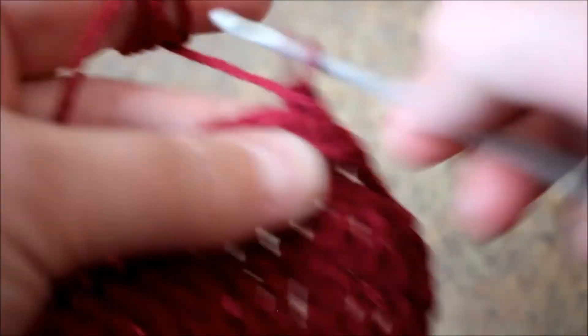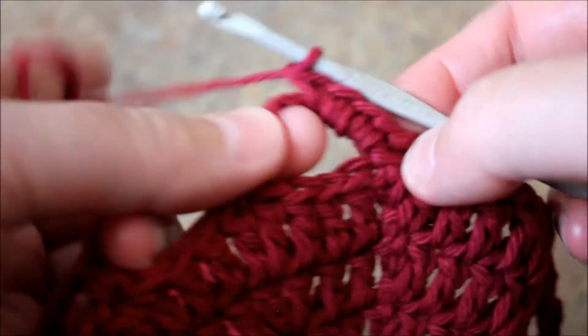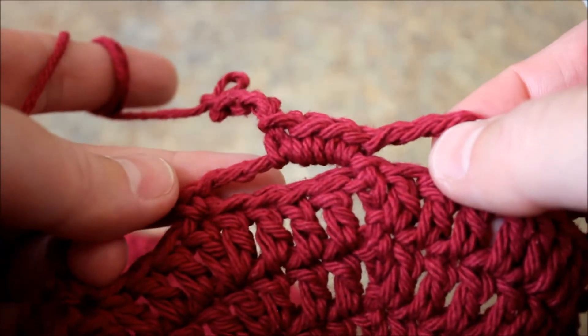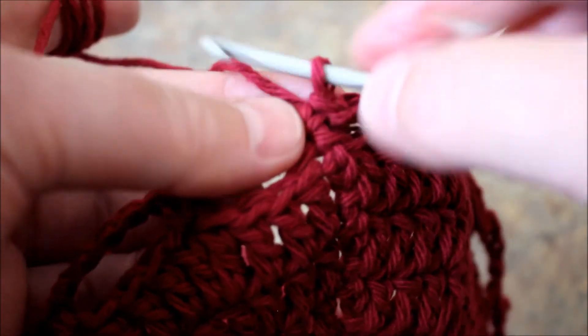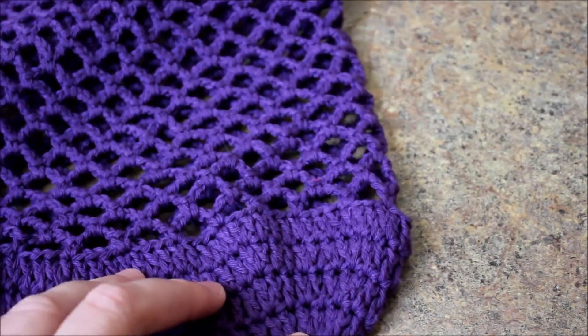Just do one, two, three - join in the middle just like this - and then chain five. When you come back it's hard to join, so that's why I don't like to do this part - I just skip it. One, two, three, four, five. When you look at my bag here you can't see where I started - it's really hard to notice. Even I have a hard time finding it, so it's a trick that I do.